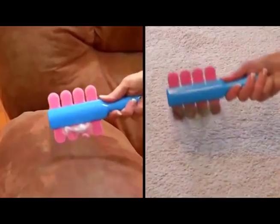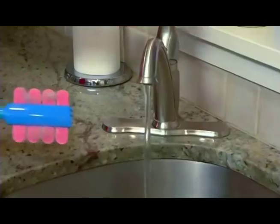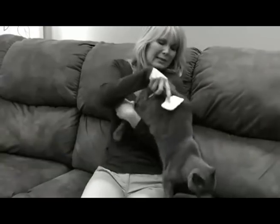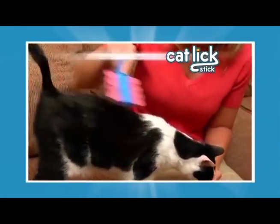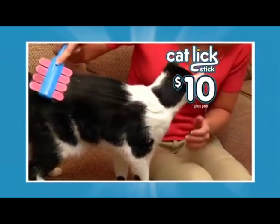Cat Lick Stick even picks up kitty's fur from couches or rugs. Best of all, it rinses clean in seconds. Stop wrestling with kitty to brush your cat's hair. Now your cat can be perfectly groomed and perfectly happy with Cat Lick Stick for just $10.